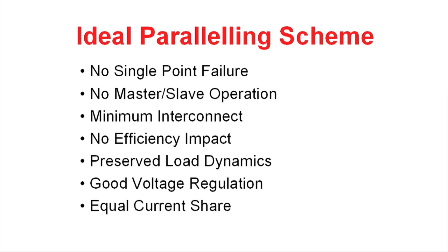You would have no impact on the efficiency of parallel power supplies, and you would preserve the load dynamics of a single power supply. Finally, you would like to have good voltage regulation and equal current share between all the power supplies.